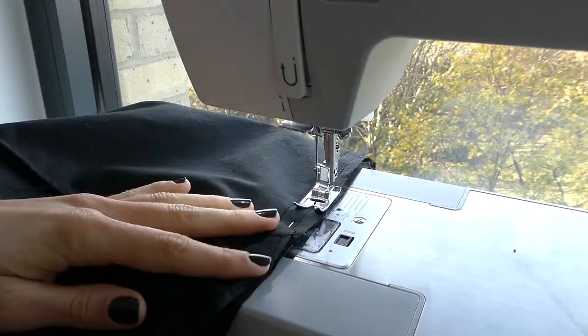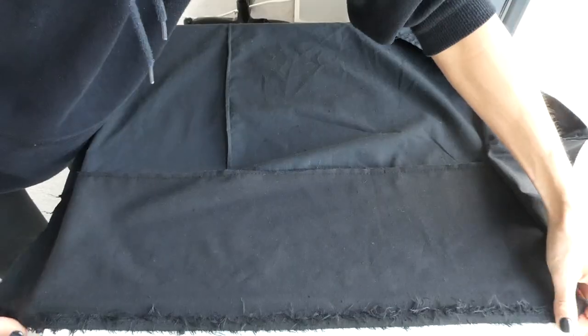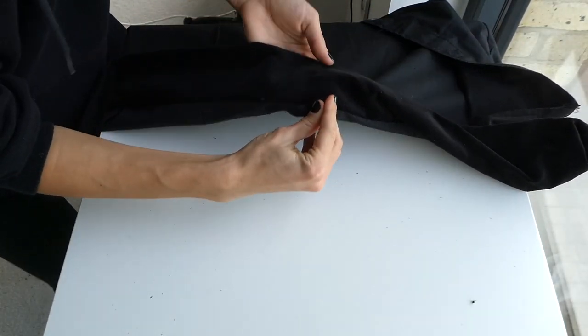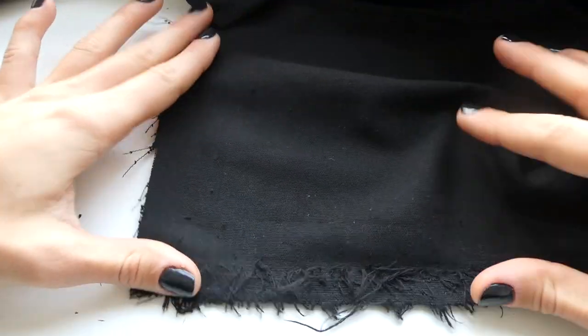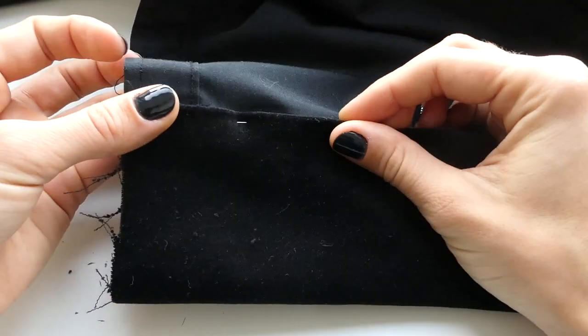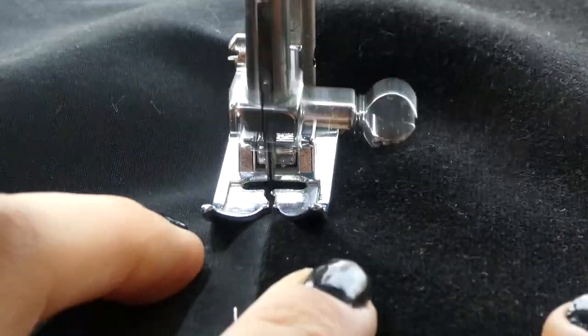Placing right sides together we're going to pin the piece that we cut for the hem of the dress along the hem, and then we're going to sew with a straight stitch right along where we pinned. Now with the piece we just sewed on we're going to fold it up one centimeter and then fold it up again to the seam line, placing a pin on the other side in the seam making sure to catch the fabric. Do this technique all along the hem and then sew with a straight stitch, making sure to sew right in the seam line to hide your stitches.